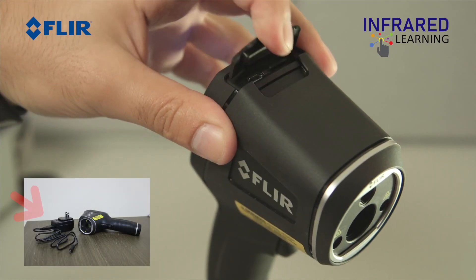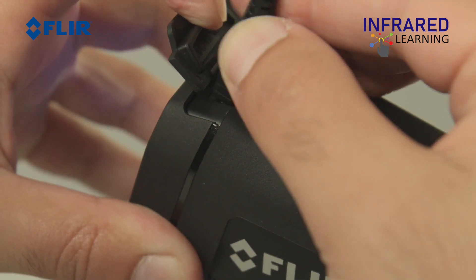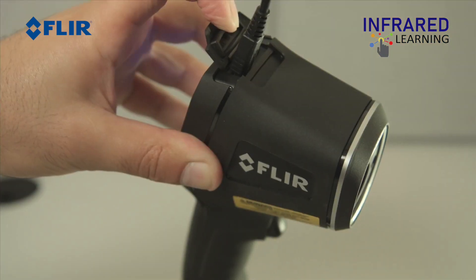Use the provided USB cable and plug it into the TG165 microUSB slot located under the rubber flap on the top of the camera.